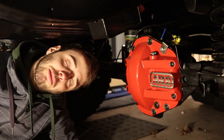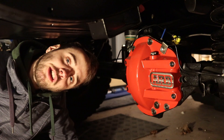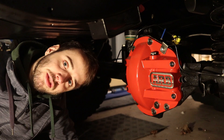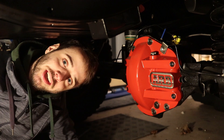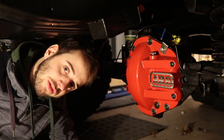In dem Video, wo der Zeitraffer drüberläuft, habe ich die insofern wieder ausgebaut, eingeschlagen, festgestellt dass ich sie damit kaputt mache, dann wieder zusammengebaut, weil ich die richtigen Simmerringe nicht da hatte. Dann habe ich sie wieder auseinander gebaut, um die richtigen Simmerringe einzubauen. Aber jetzt passt alles, hat nur ungefähr eine Woche gedauert.